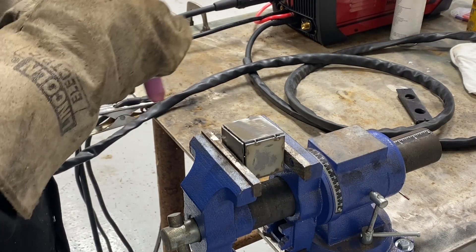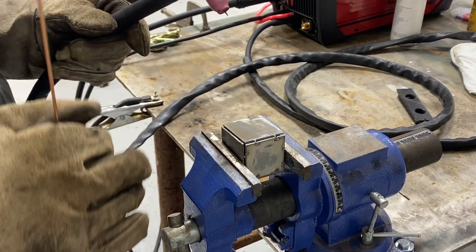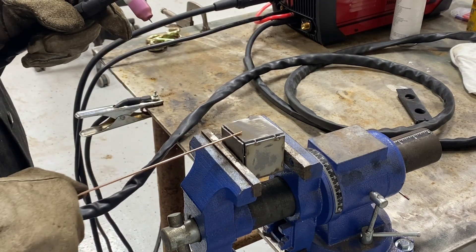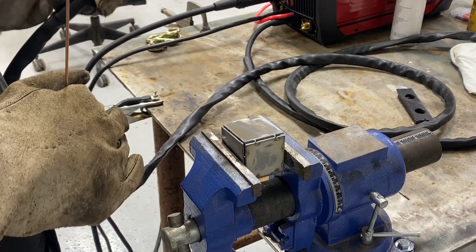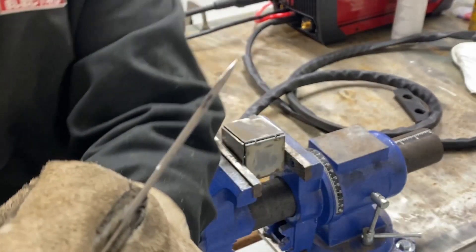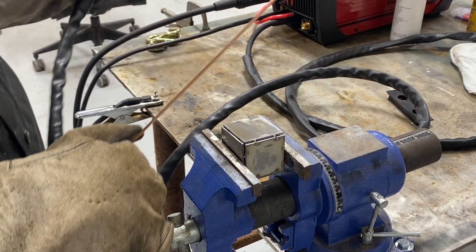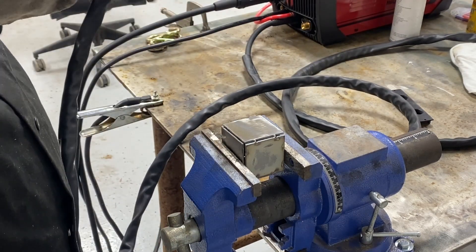All right, here we go with the demonstration. Remember I am a total beginner TIG welder, so my welds may be ugly. The whole purpose of this is to see if the YesWelder MP200 will in fact TIG. Don't forget to have a clean piece of work — I've ground this and cleaned it — and turn your gas on and have your filler rod ready.